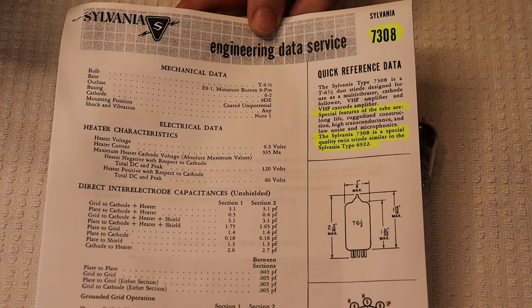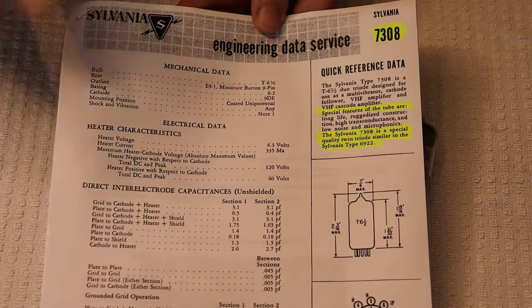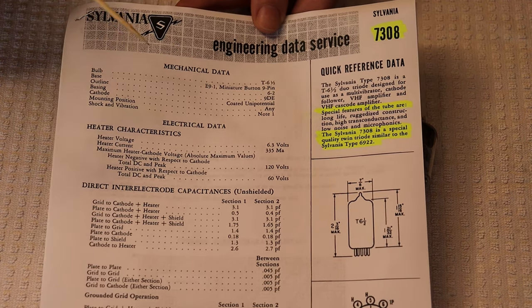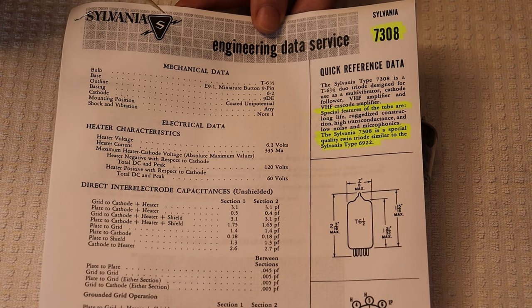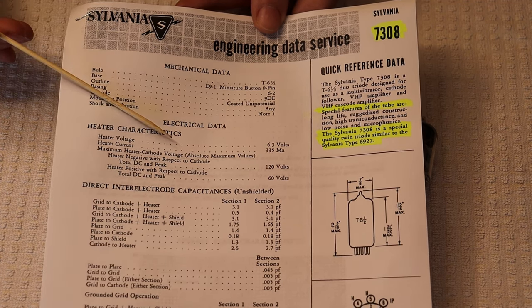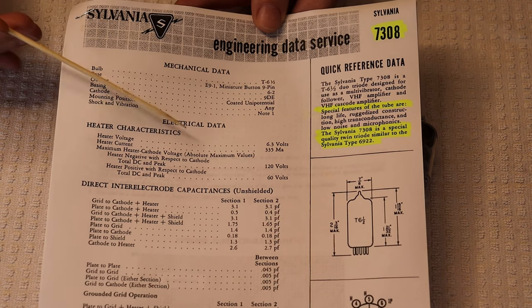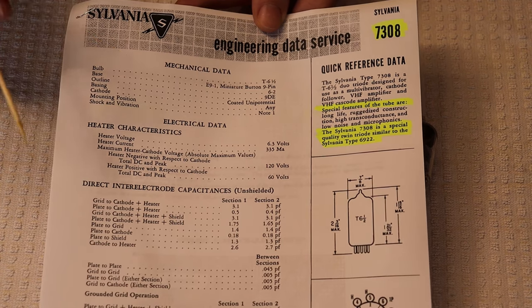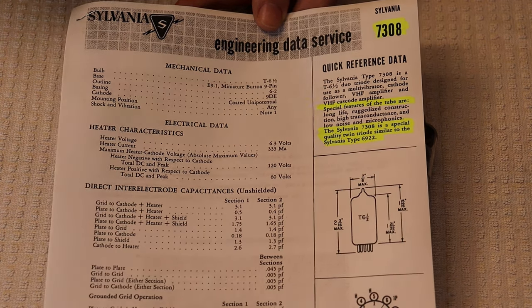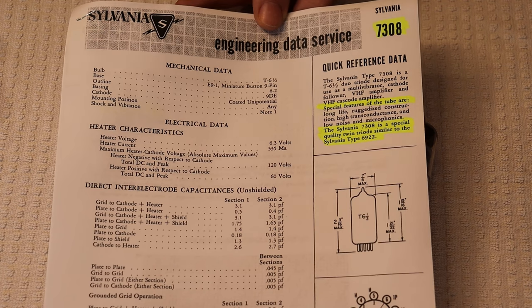This data sheet was almost copied word for word from the original Philips data sheet, which is a little bit odd because Philips formats things quite differently — we actually found some errors from that copying. If you're designing around Sylvania 7308s, the smart thing is to go back to the original inventor — Philips — for the data sheet. Philips has amazing data sheets; they pack so much information on them, almost too much. They give operating points for every possible use, reliability data over the tube's lifespan, and how it was tested.